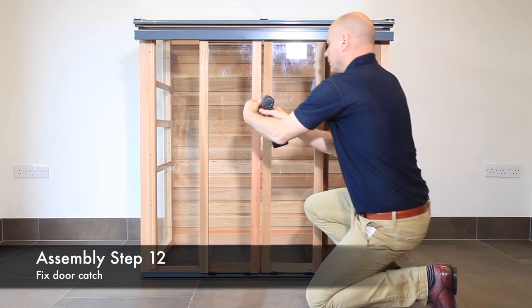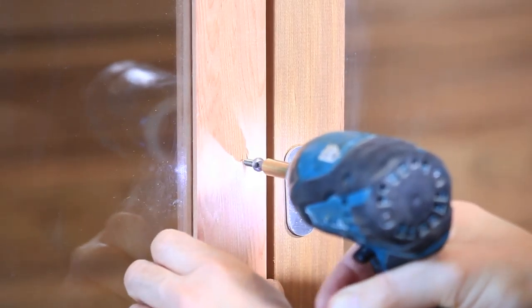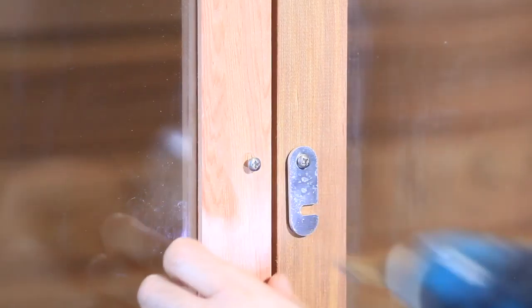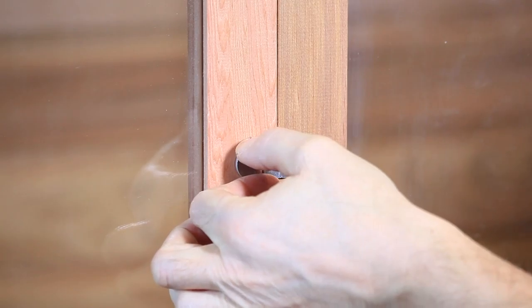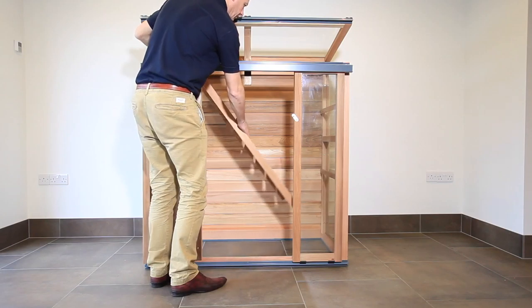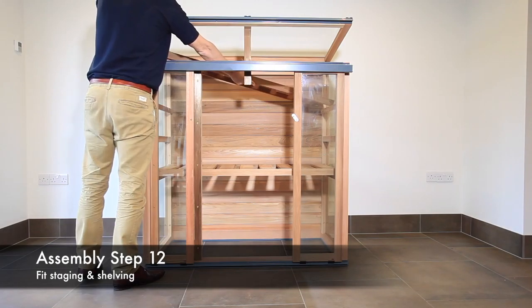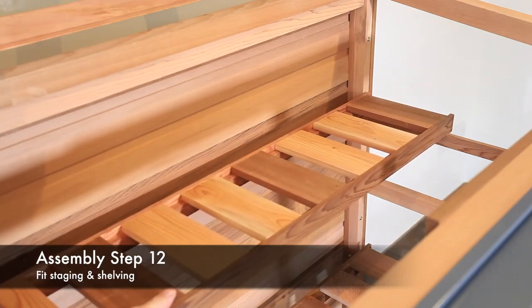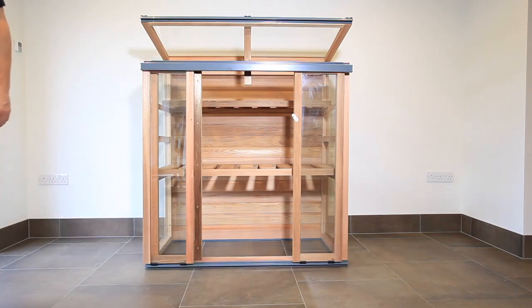Fasten the door catch in place with screw type SC125. Fit a second screw, leaving a three millimeter gap so the door catch easily pushes over and locks the doors together. Finally, position the staging and shelving onto the previously fitted support buttons. Your upright cold frame is now complete and ready to be fixed into its permanent location.